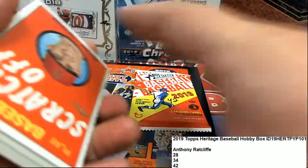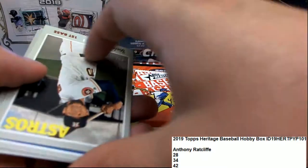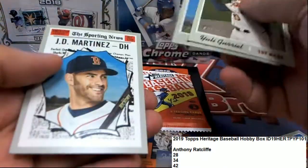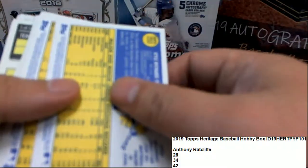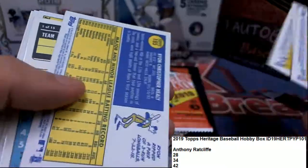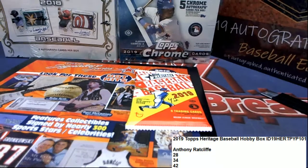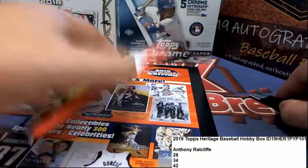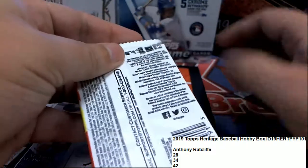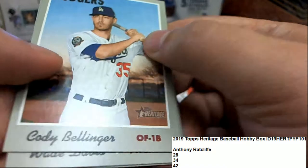As a matter of fact, you've got to scratch all of Trout. What do you think? Let's see some red ink — nice Bellinger.